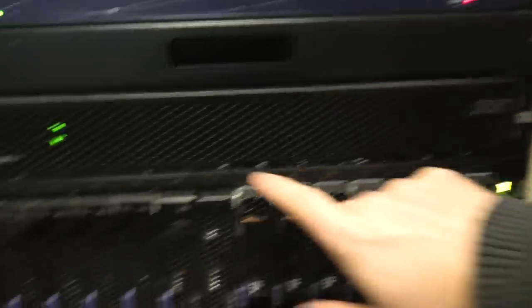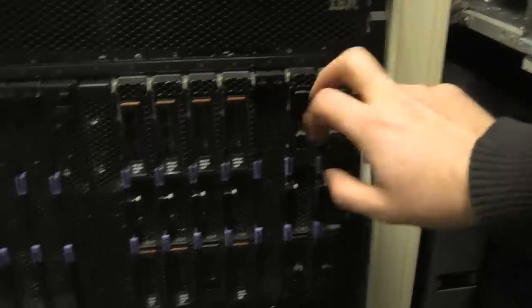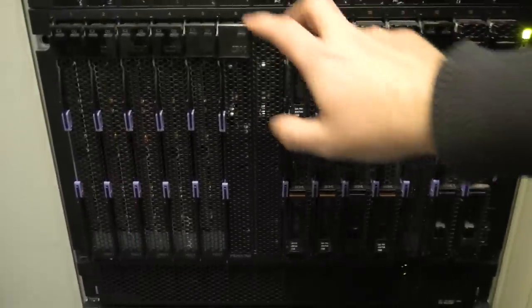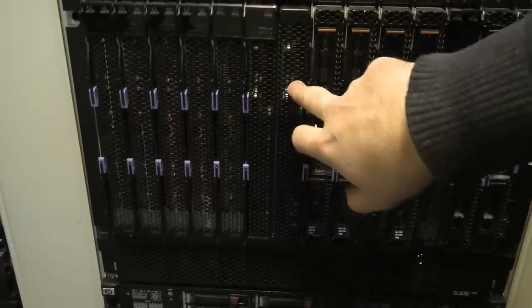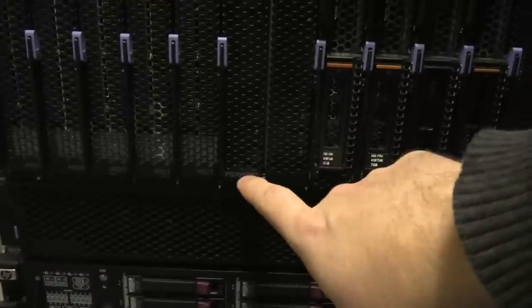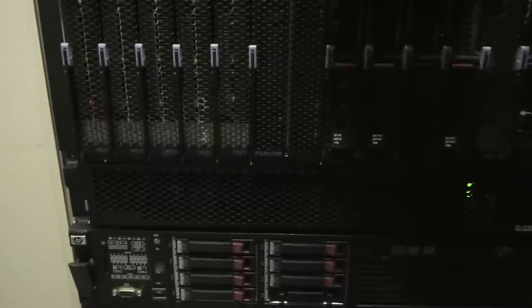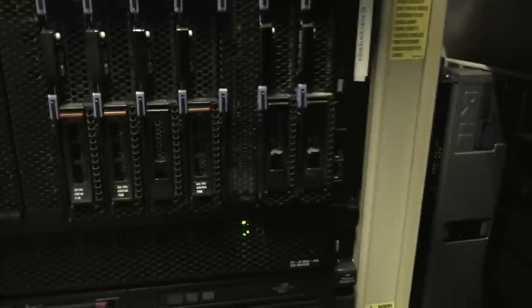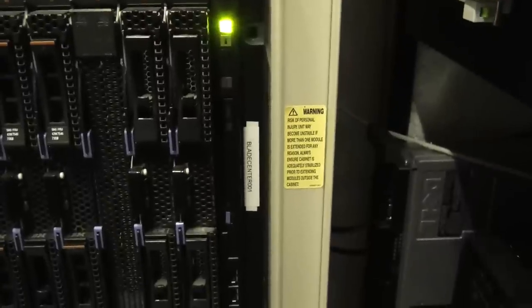This is the IBM BladeCenter H. It has room for 14 blades, and each of these is a server of its own with two processors. This one here is actually an IBM Power 7 machine, but all of the others are Intel servers — one, two, three, four, five of them. And we see the orange exclamation mark has gone away, which is nice.